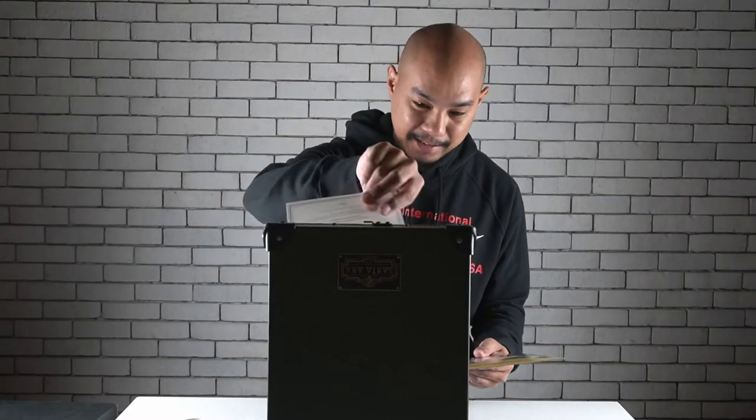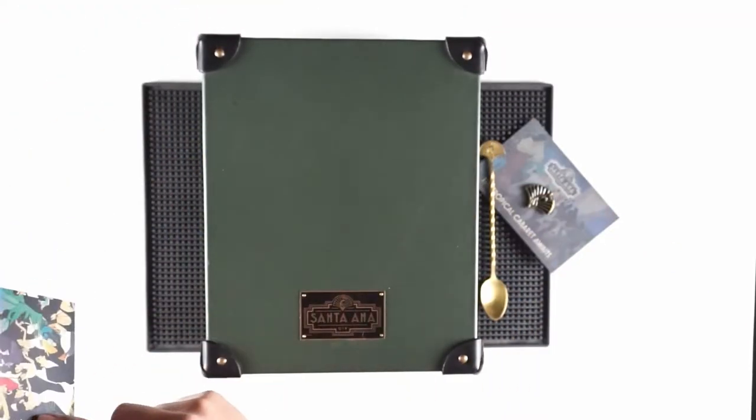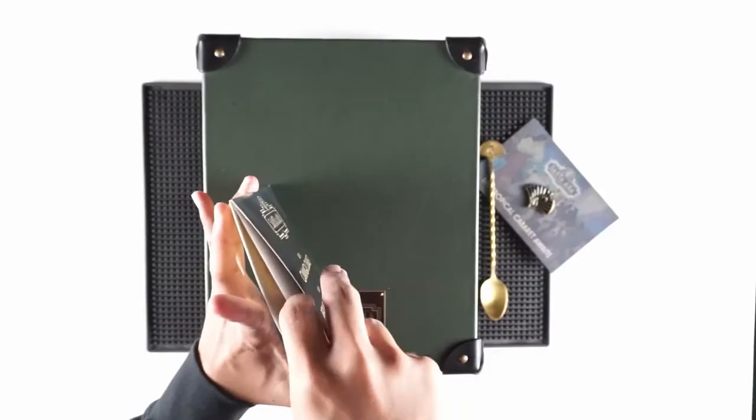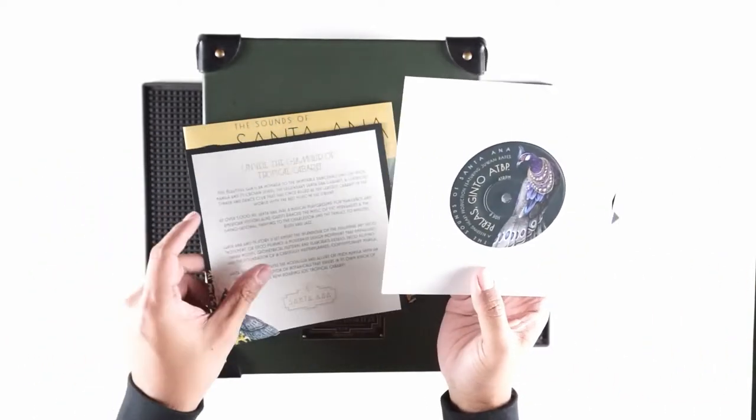In the same sleeve they have this — 'The Sounds of Santa Ana' record. So it comes with a vinyl record. It's all part of the storytelling of this being inspired by Manila in the 20s, while the cocktail and spirits world were dealing with prohibition in America. Here in the Philippines, everyone's just having a grand old time. So this is inspired by that, and specifically the Santa Ana Cabaret. Most of us know Santa Ana because of the racetrack.